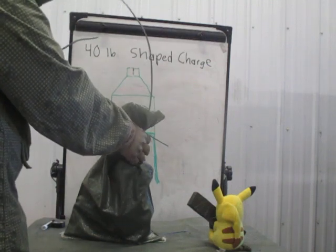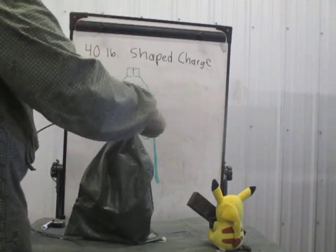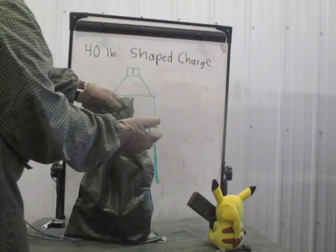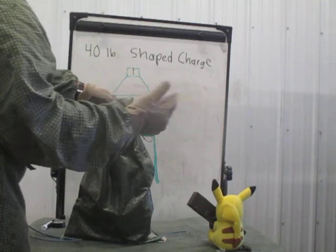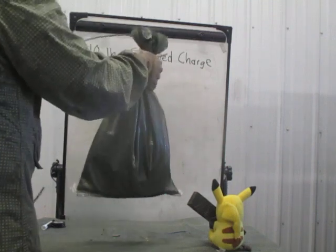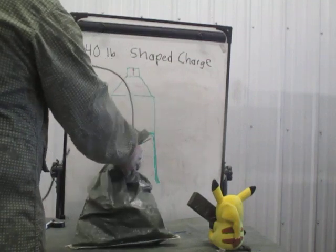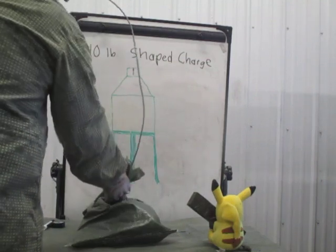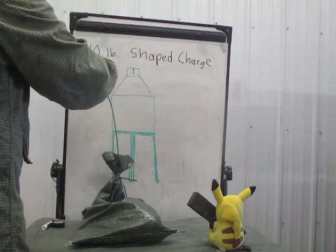Do not lower this into the hole by yanking on the det cord. What you do is tie off some 550 cord or some engineer tape around the bag and then lower it in that way. Keep your branch line loose as you're putting it in there. Sometimes your bag will just lay down on the bottom. You then run your branch line up out of the hole to one side.